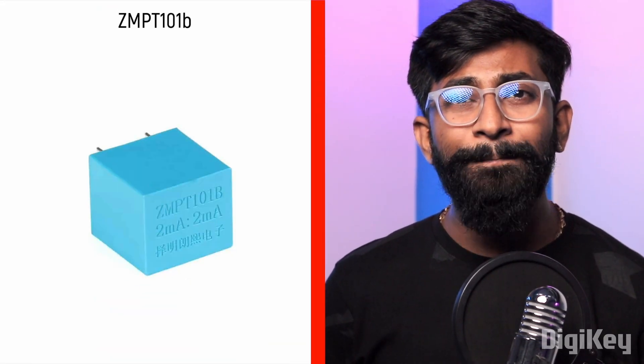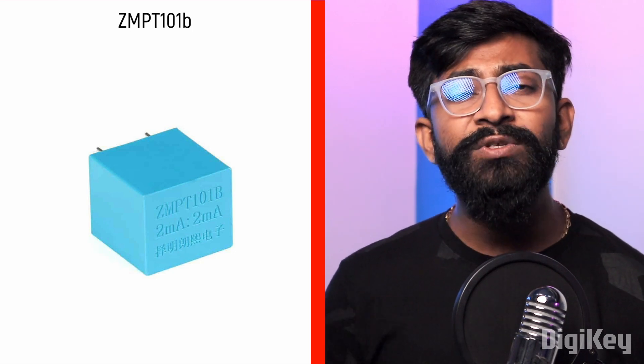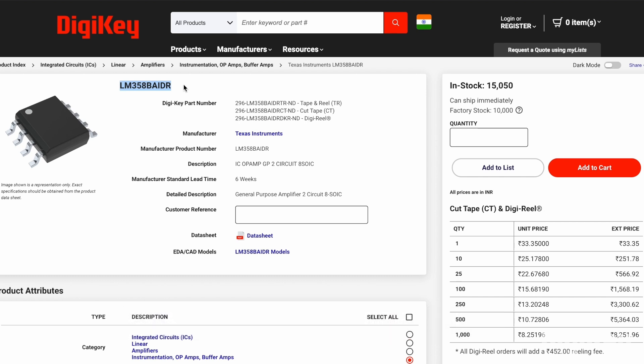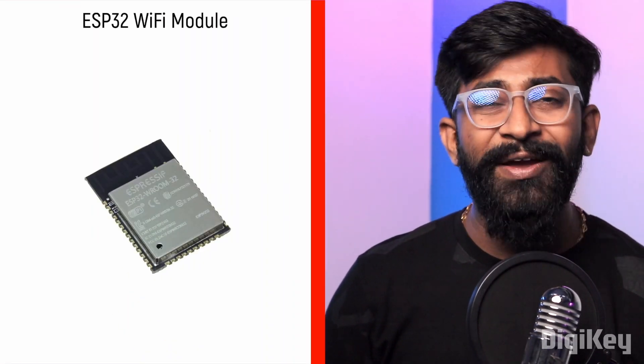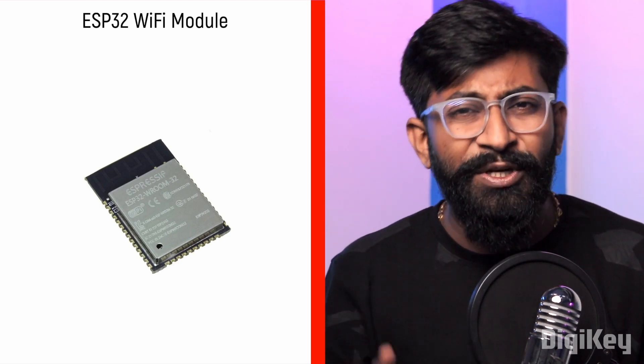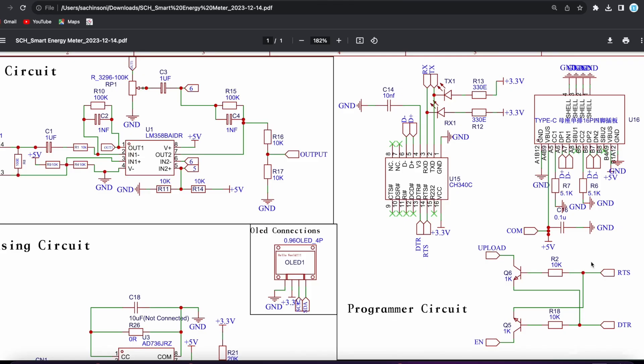For the voltage sensing part, we have used the ZMPT101, which is an AC voltage sensor, used along with the LM358 operational amplifier IC, whose data is then provided to the microcontroller. That's how we are able to sense the AC voltage. To process all the data and send it to the cloud, we used our all-time favorite ESP32 Wi-Fi module. Since we used the ESP32 Wi-Fi module rather than a development board, we also added the power supply and programming circuit on board.